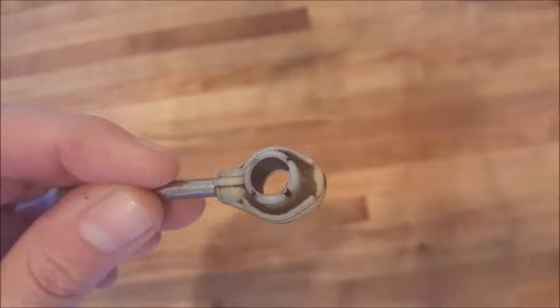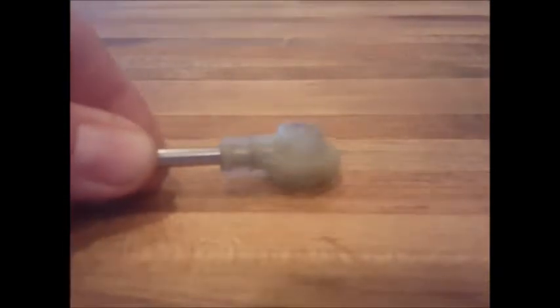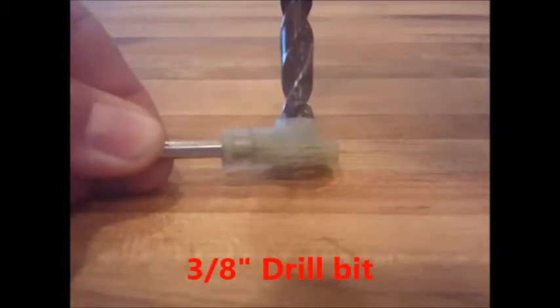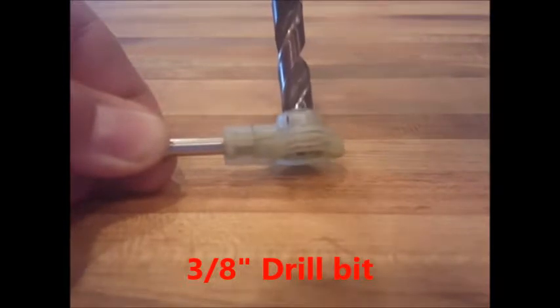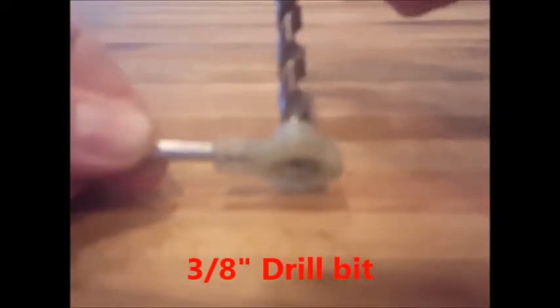If, when you're drilling out with the 11/32" drill bit, it begins to chunk, or it comes out in several pieces, or falls apart, or comes out entirely, rather than using the black bushing, you will use the green bushing. To prepare for the green bushing, you'll just drill out using a 3/8" drill bit — just the top of the cable end.